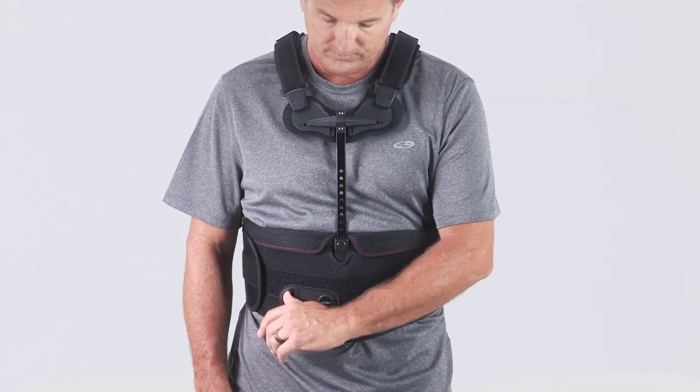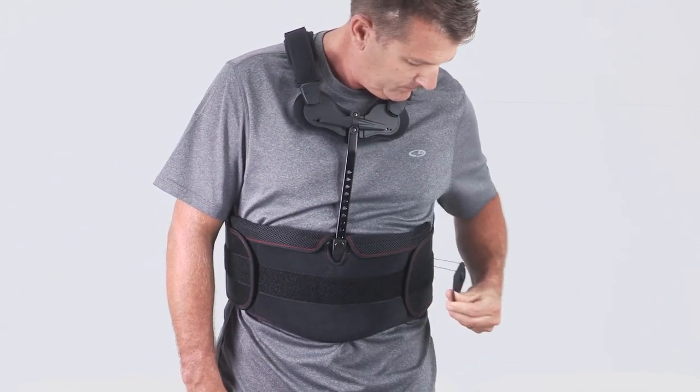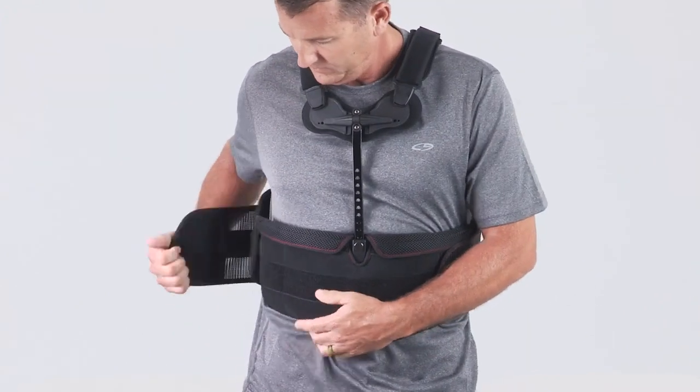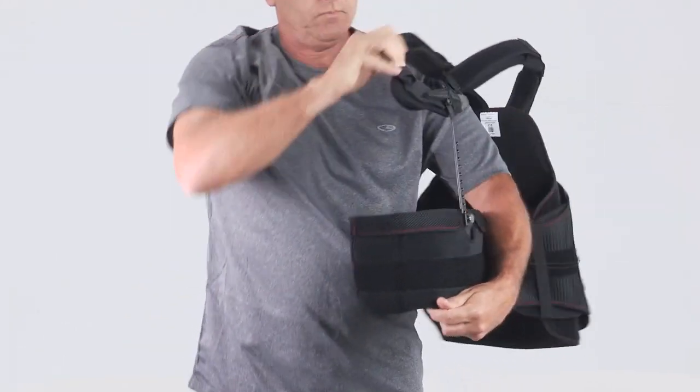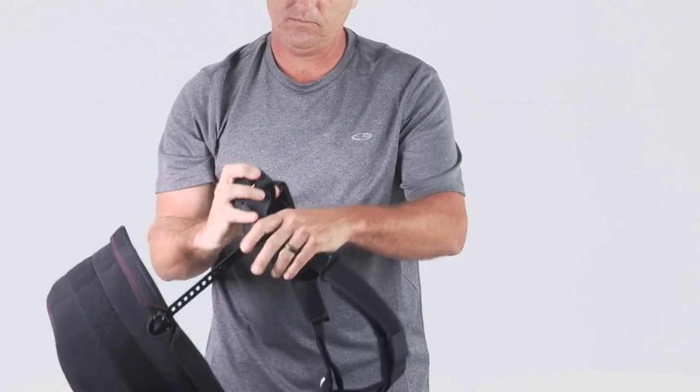To remove the brace, release the pull handle, open one of the side Velcro panels, and remove one of the shoulder straps. Slide the brace off the other shoulder like removing a jacket or backpack.